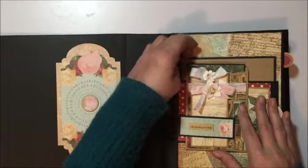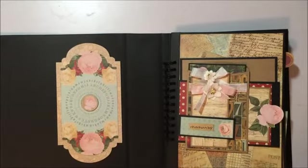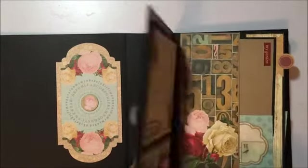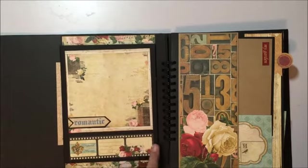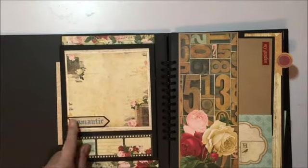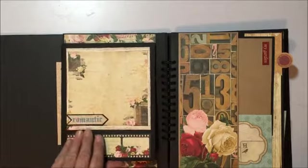What I wanted to do is make this a memory album so that you do have a lot of photos to put in here. You open it up and this section was cut from a 12 by 12 sheet. Open this up and — if I can get in camera view — there it is.